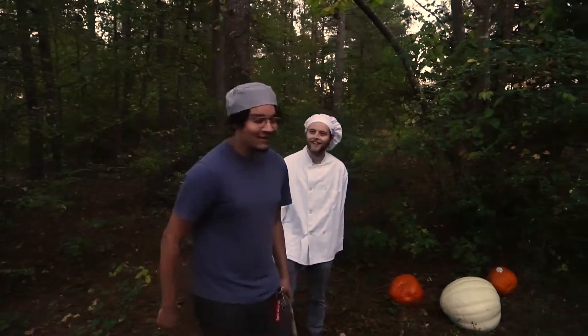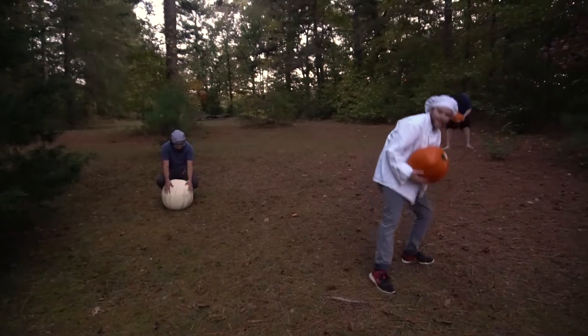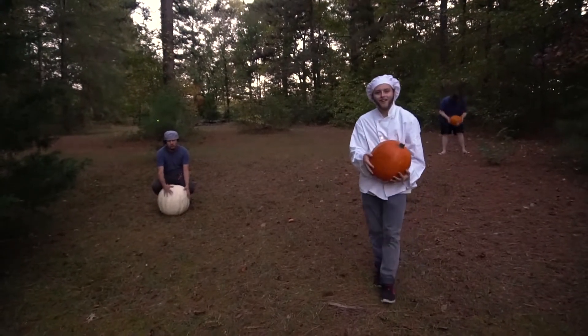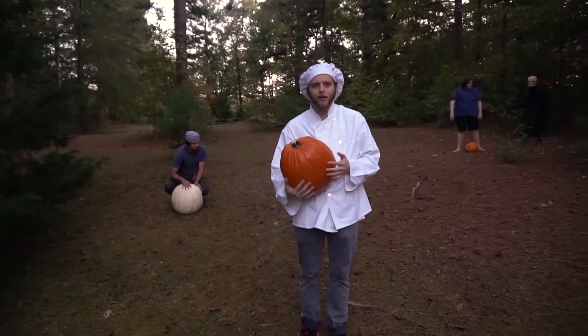Yo, get a load of that — I didn't know they grew out here. Wow, that's a nice pumpkin, Cameron. Thank you, Judd, this is a good pumpkin. Yeah, once you have your pumpkin chosen, what you're gonna do is...